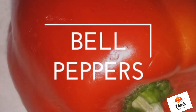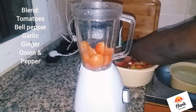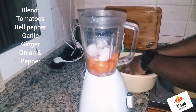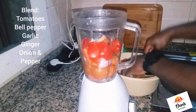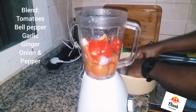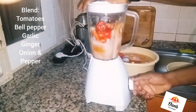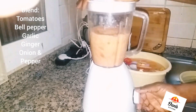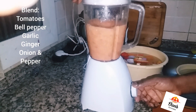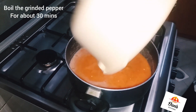Now I'm going to be blending my tomatoes, bell pepper, garlic, ginger, onions, and pepper. After blending, I boiled the pepper for about 30 minutes.